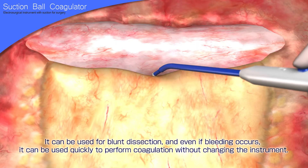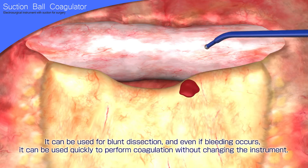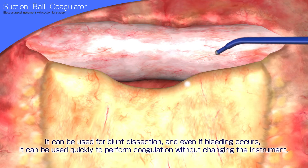It can be used for blunt dissection, and even if bleeding occurs, it can be used quickly to perform coagulation without changing the instrument. It is useful for such procedures as lymph node dissection and hemostasis of oozing during tissue dissection.